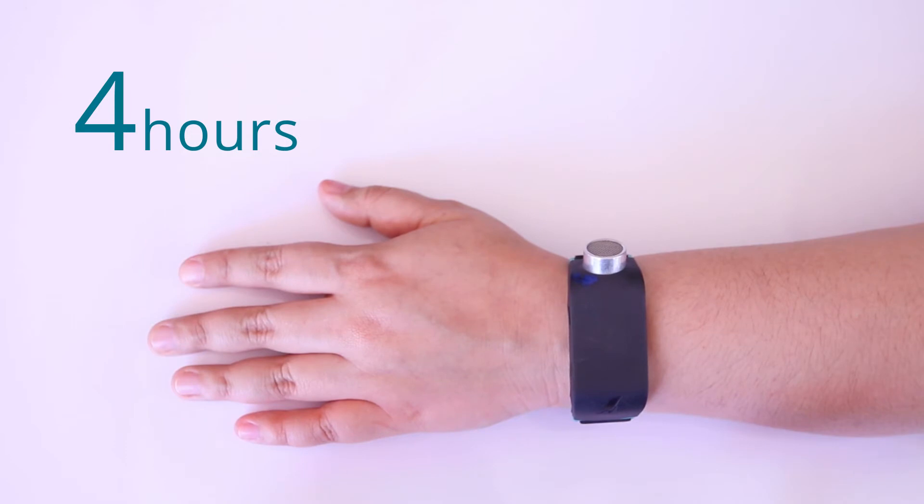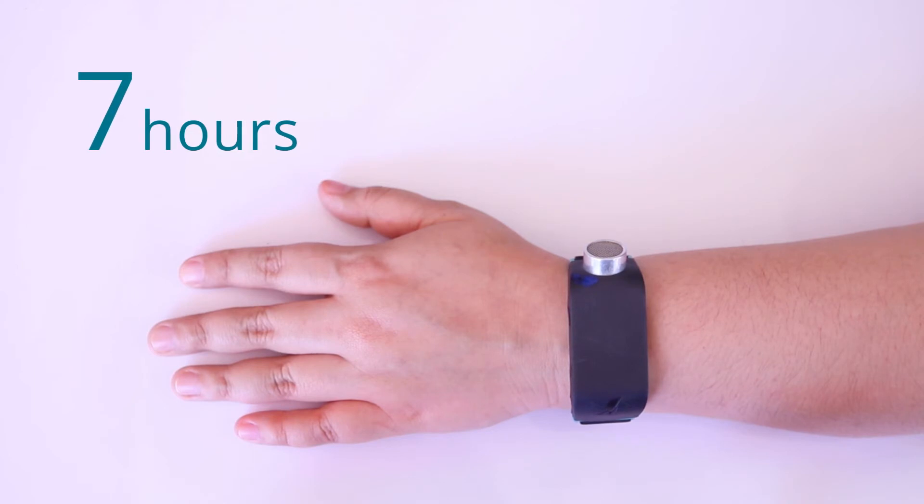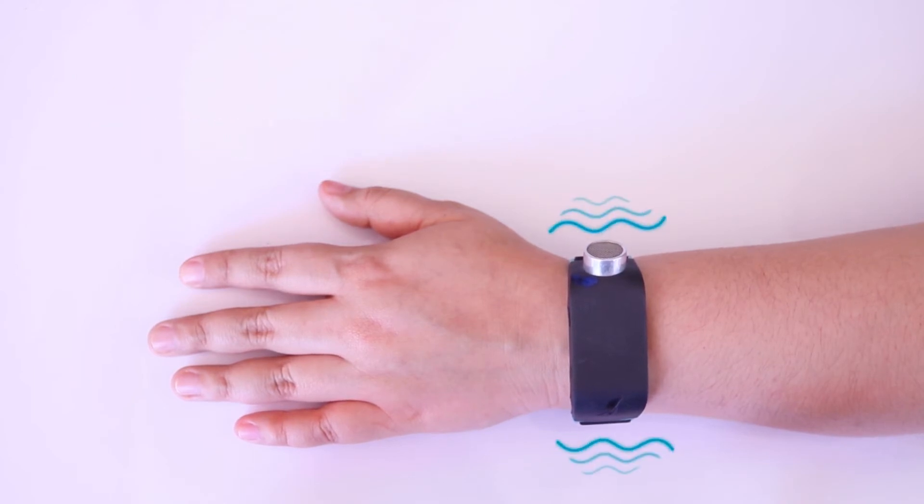Second example: if you swipe in and feel 1 long pulse and 2 short pulses, it's 7. Third example: if you swipe in and feel 2 long pulses followed by 1 short pulse, it's 11.